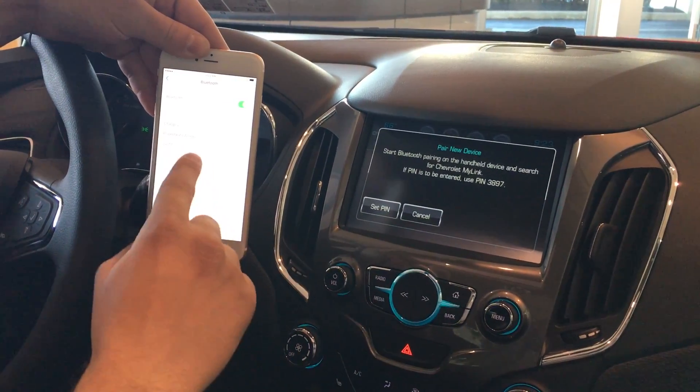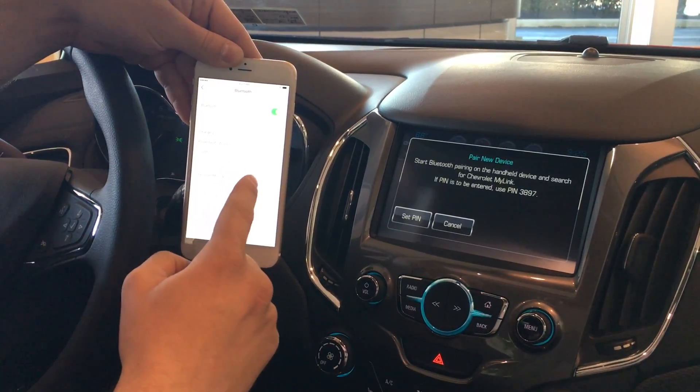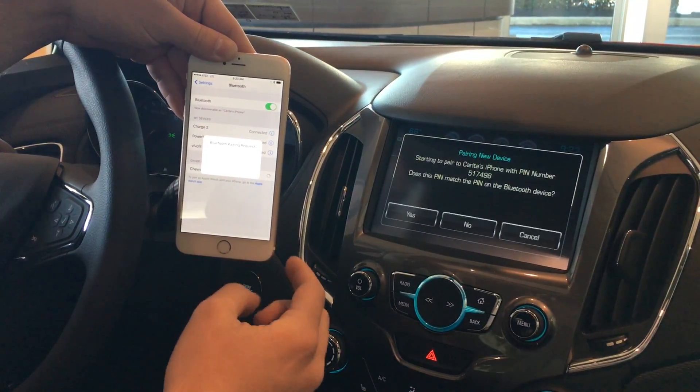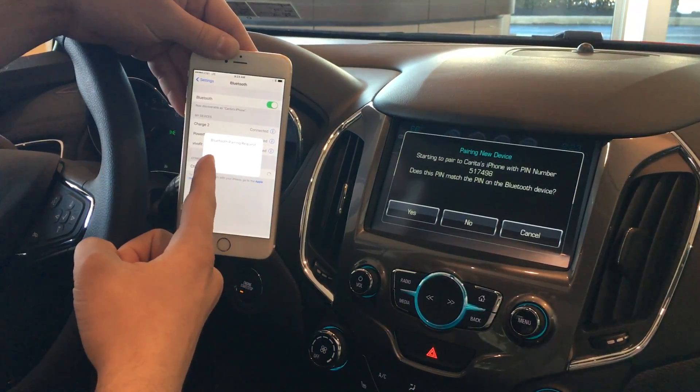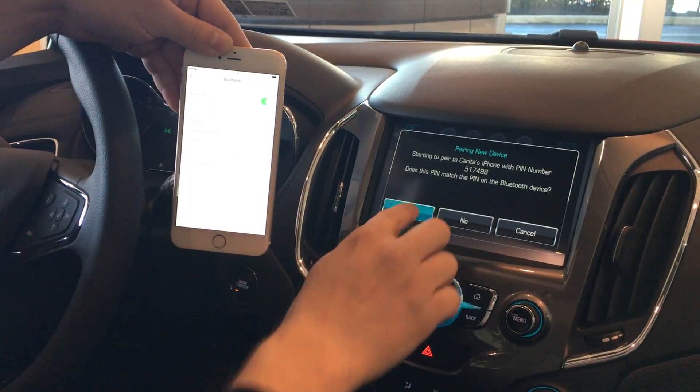Now once that's popped up, it should become discoverable on here — as you can see, Chevy MyLink. You click Chevy MyLink, give it a second to do its thing. It's going to pop up requesting the pin, so it matches the same pin there, and we're going to hit pair on here and pair on there.